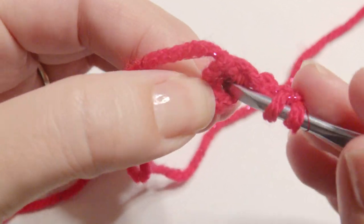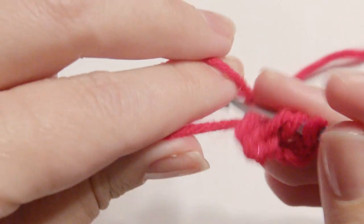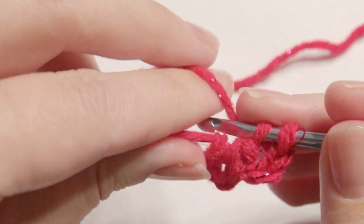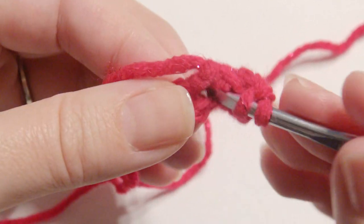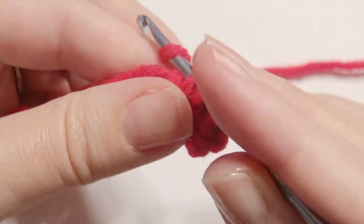Yarn over and grab the yarn, yarn over, pull through two loops. Yarn over and pull through two loops again. Continue until you have a total of 11 plus the chain three, which is 12 all together.